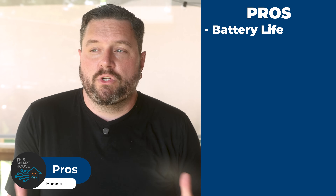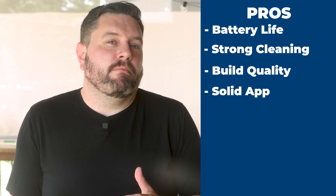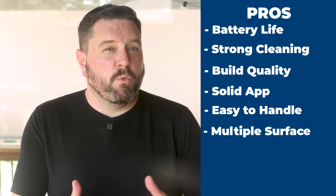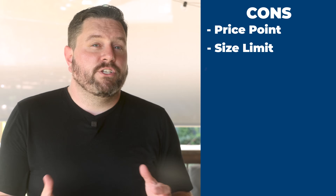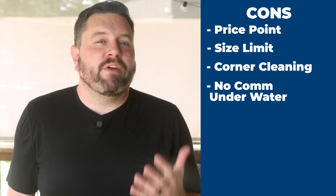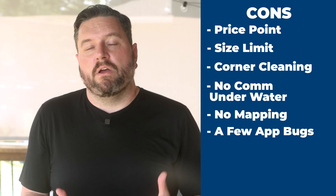On the pros list: the cordless design has an impressive 240-minute runtime which should clean a typical pool at least once. According to Joe, it effectively cleans the floors, walls, and water line. Both Joe and I agree it has strong, premium build quality. Joe found the app intuitive with meaningful customization options. It's light enough for easy handling — even his youngest kid can carry it. It works across multiple pool surfaces and shapes, and the embedded navigation methodically cleans the pool. On the cons side: the premium price point may put it out of reach for some. The 1,600 square foot pool size limitation won't work for everybody. Corner cleaning at the rounded edge is difficult, but that's common to most robots. There's limited underwater connectivity without an external antenna, no visual cleaning map or advanced scheduling like on some lawn robots, and there were a few bugs with the battery status indicator.